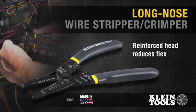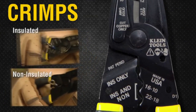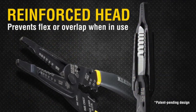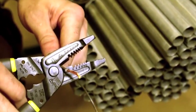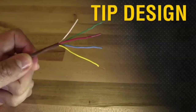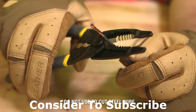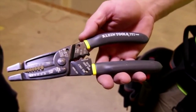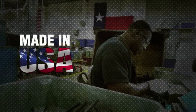The innovatively designed Klein Curve Long Nose Wire Stripper strips 10 to 20 solid and 12 to 22 stranded wires, and crimps insulated and non-insulated connectors. The head has been reinforced to prevent flex or overlap when twisting or bending wire. The extra reinforcement keeps stripping holes true to size and improves durability. The tip is uniquely designed to grab, pull, and bend even the smallest of wires. Precision shear-type cutting blades make for clean and easy cutting. This combination wire stripper and crimper is suitable for electrical and HVAC applications. The Klein Curve Long Nose Wire Stripper is designed and manufactured by Klein Tools in Mansfield, Texas.